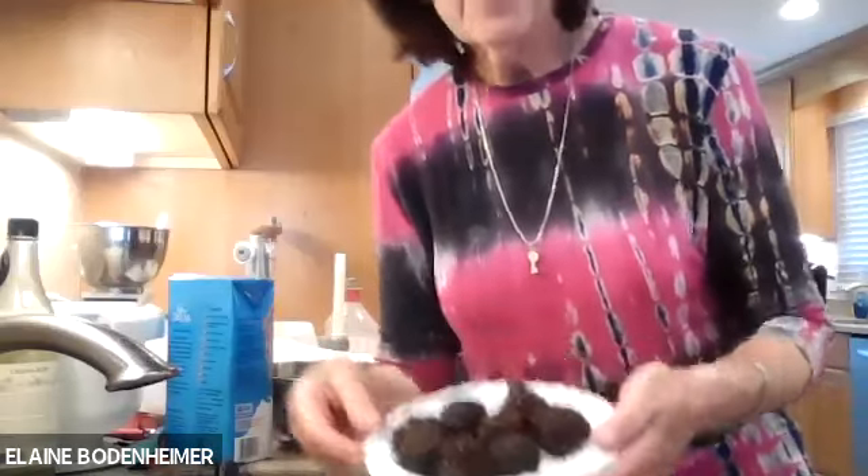Elaine, thank you so much. You gave us not only wonderful recipes and how beautiful they look, but so many wonderful techniques and strategies. I think everybody got so much from it. We want to thank you for welcoming us into your kitchen and for everything we learned today. I want to remind everybody that all of our programs from the OU are for informational purposes only — please don't take on any dietary restrictions or changes before you check with your own personal physician.